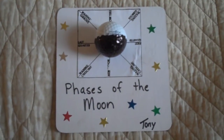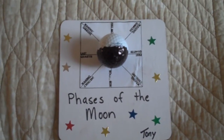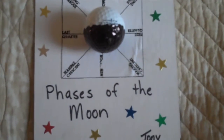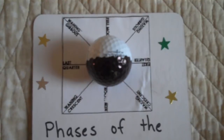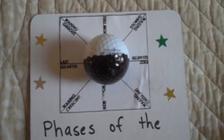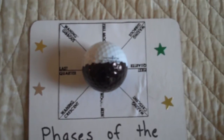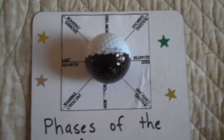Here's a project my class completed on the phases of the moon. We used a golf ball to bring in the crater effect, of course. And you can see, just like the moon in space, half of the sphere is always white or lit up, and the other half is dark or black.